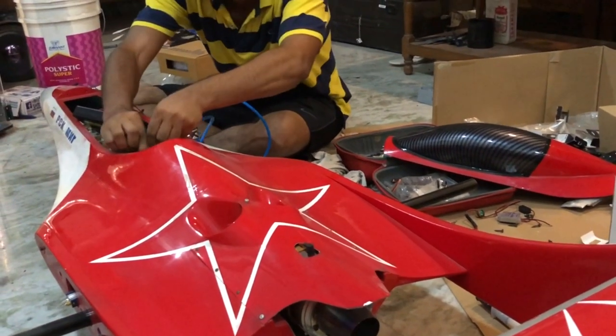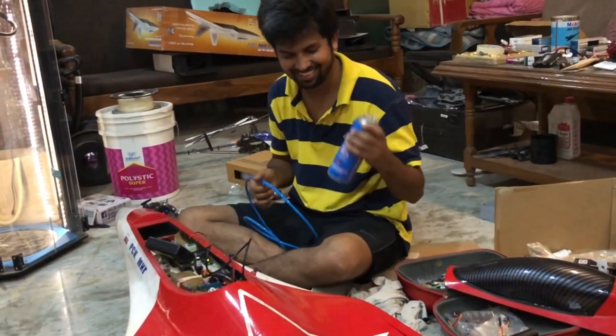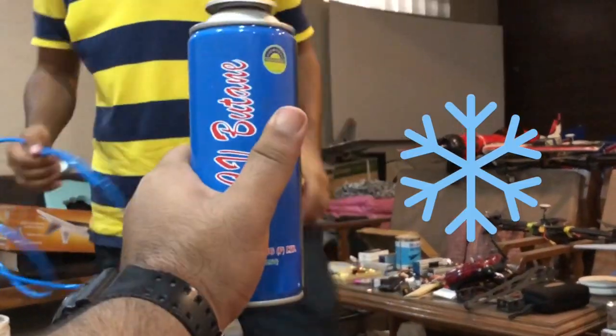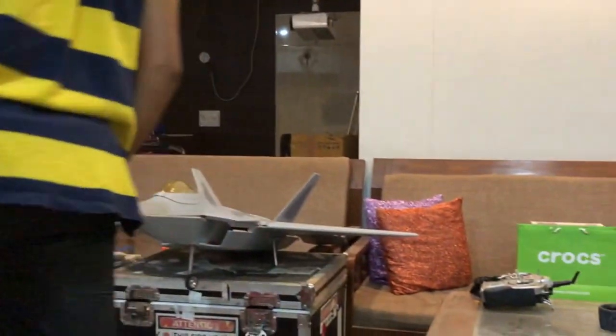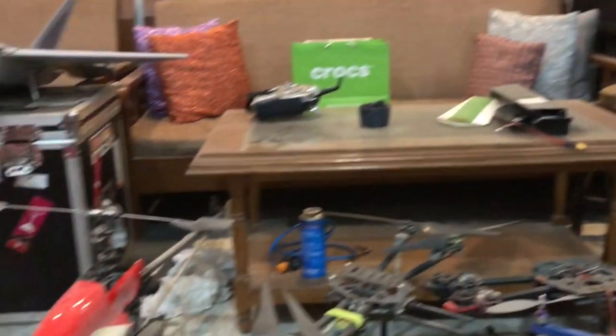That's how you start a turbine! Hopefully we will fly it together someday. That's how you start a turbine, and that's how your room looks if you are a mad aeromodeller.